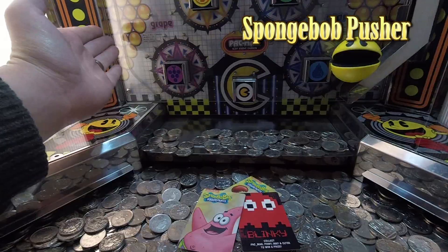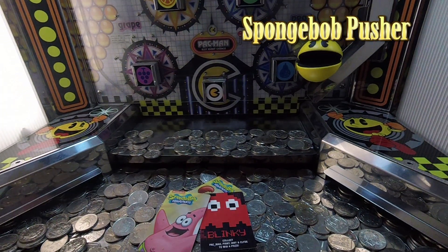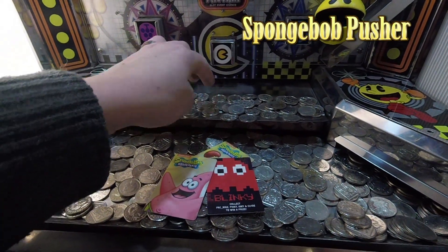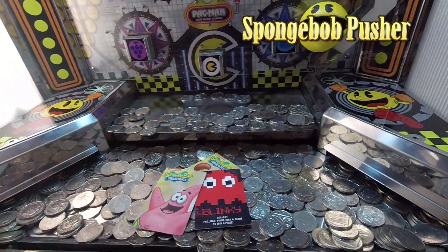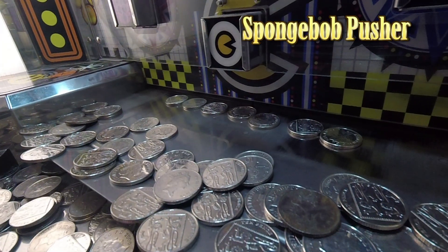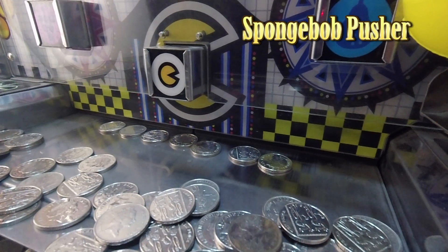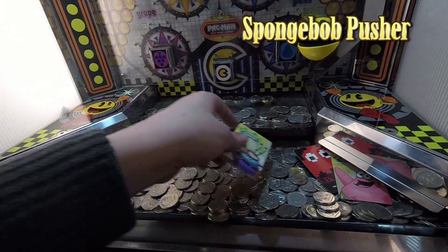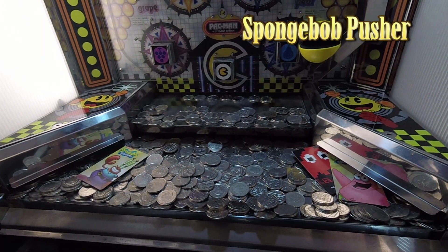The SpongeBob machine is a little different because cards come down from the left and the hopper comes out from the right. Coins from the hopper tend to land in the middle or centre-right area of the tray. So especially when playing SpongeBob, if lots of cards are on the right or left and they don't seem to be moving, make sure they're the cards you really want — otherwise you could be wasting your money.